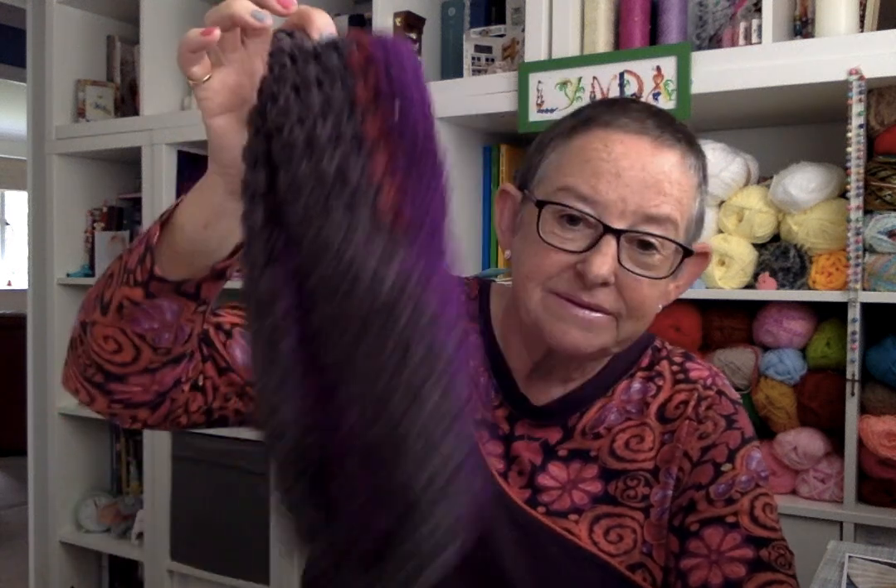Hello and welcome to my channel. This is the third video I've made today, so I've now taken off my neck warmer and my waistcoat because I've warmed up, as one does.